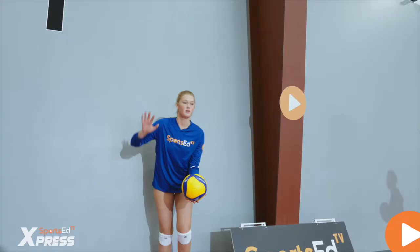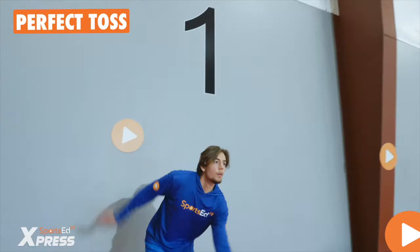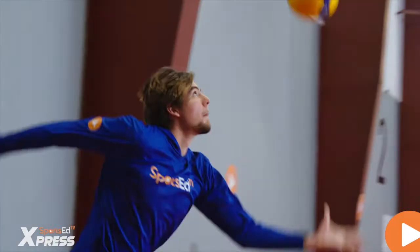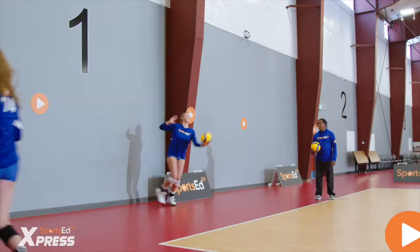The hybrid serve is a very complex skill and it requires much finesse and accuracy from the servers. The servers need to execute a jump floater, make a perfect toss, and in the air they will change the movement into a topspin.